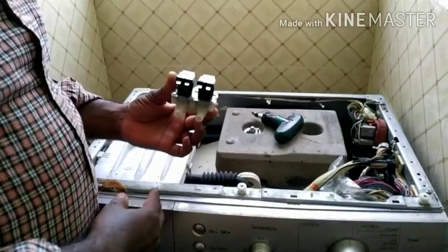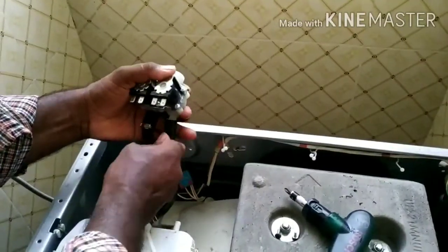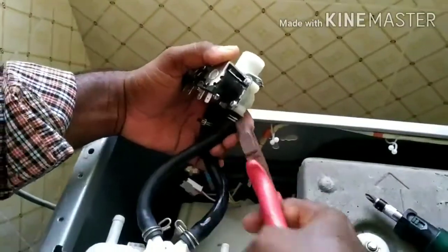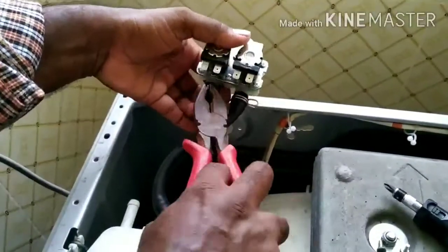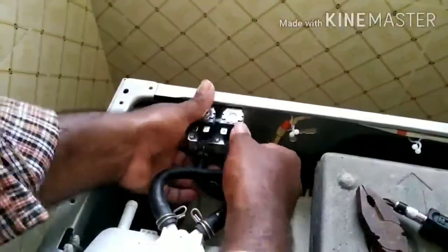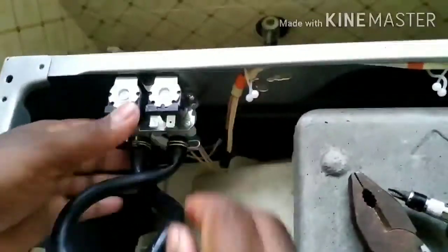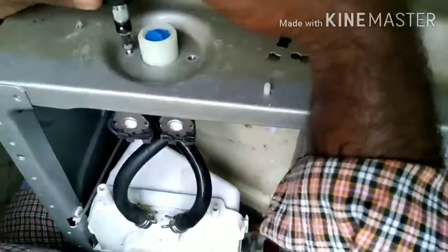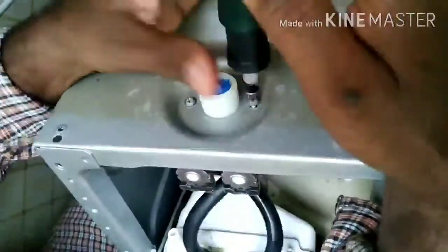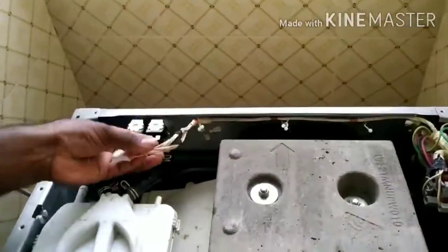We will use the solenoid valve to make it. We will not connect to the two. We will cut the clip. We will place the solenoid valve and place the tubes in the back. Put the screws in the back.